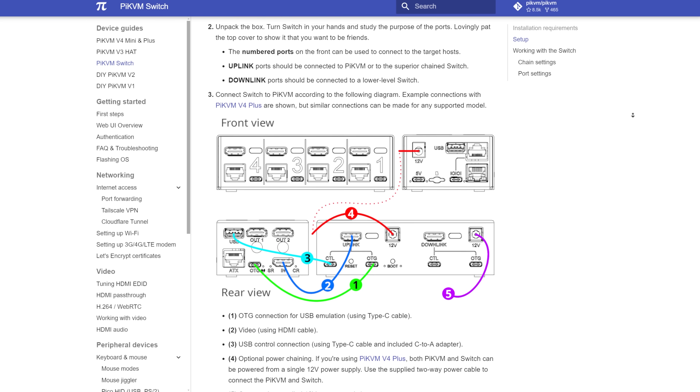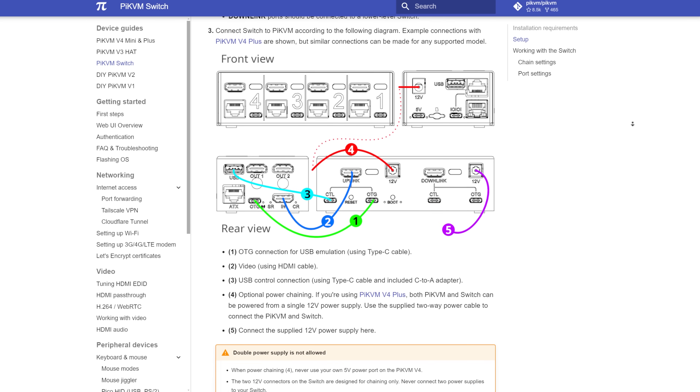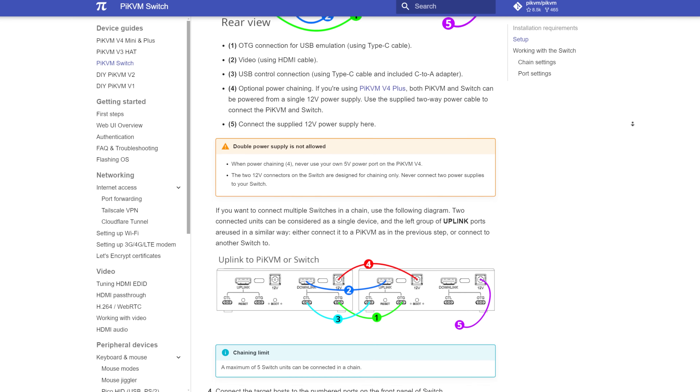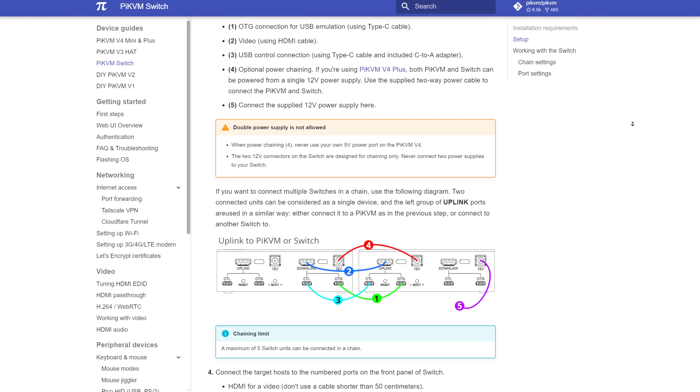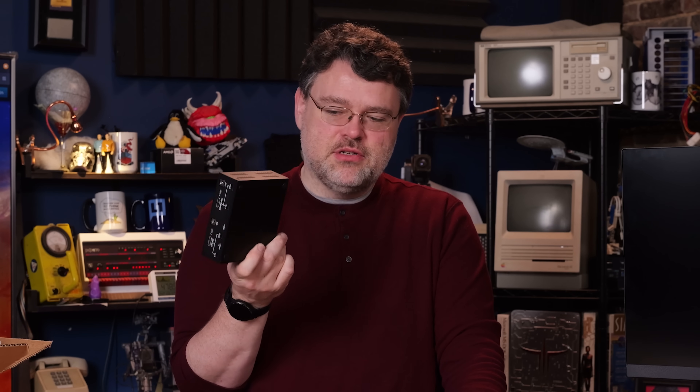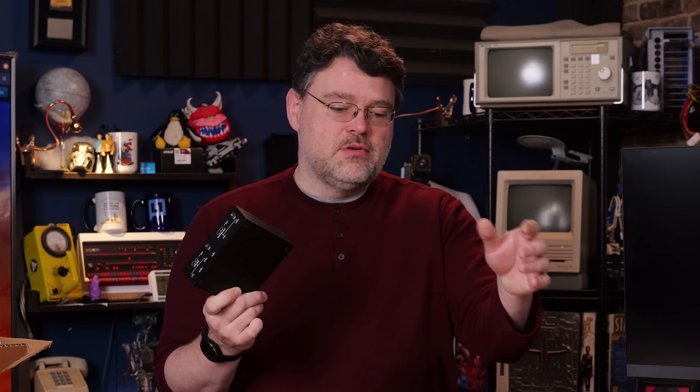Fortunately, there's a helpful cabling diagram on the PyKVM website for how you want to connect all this stuff, because you only need one power brick. With one power brick you can power multiple boxes, and this could actually be located somewhere else. You could get by with just a USB and HDMI connection from this to the head control unit where this actually hits the network.